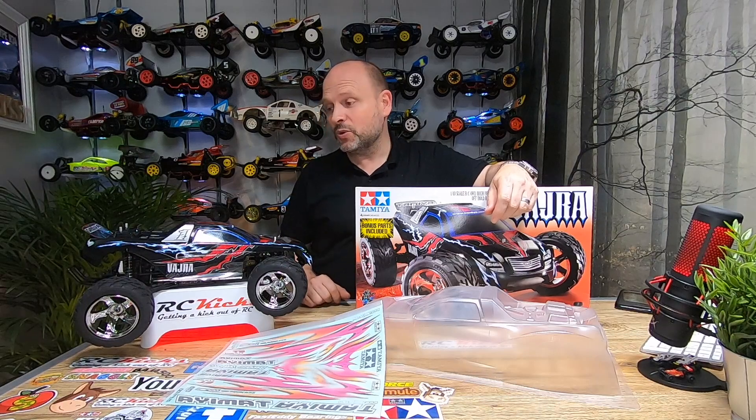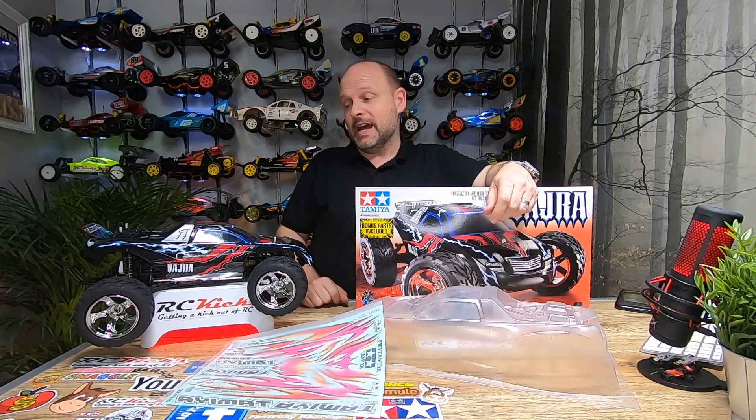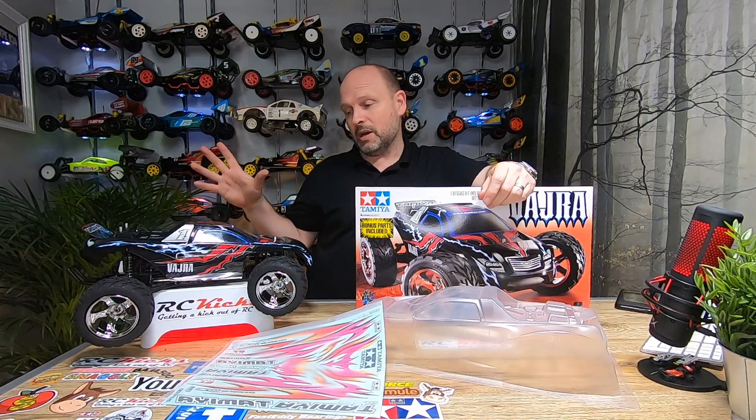That's pretty much every sticker — it's taken five billion hours to get there. There you go, that's the build of the Vajra. What did I think? The car is bonkers, absolutely bonkers. But I like it — it's kind of quirky. I did it box art but the stickers are awful, I mean really awful.